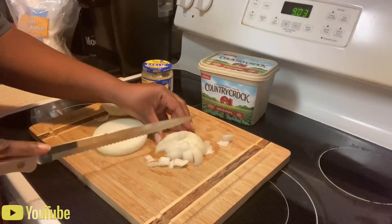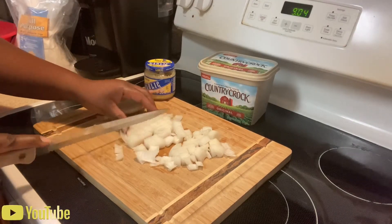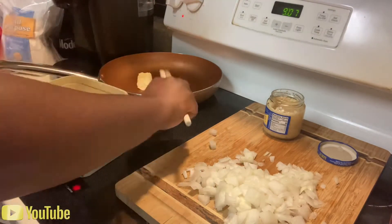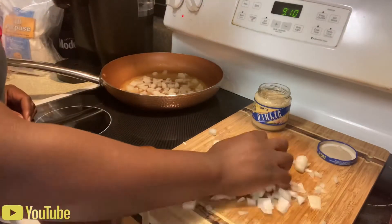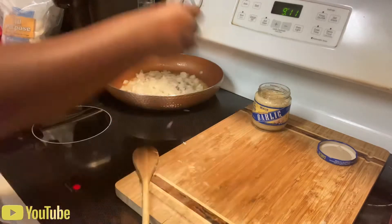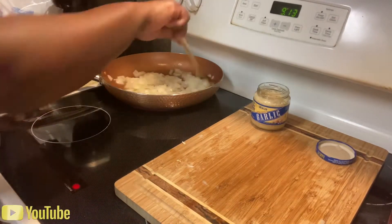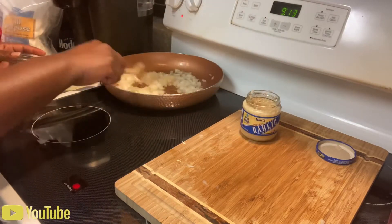Now we're going to dice some onions. Get your butter, put it in the pan — put some scoops of butter to get the pan ready to sauté your onions and your minced garlic. You're going to sauté your onions first, then add the minced garlic a little later because the garlic burns fairly fast. Once the onion is pretty much sautéed well, then add the minced garlic.